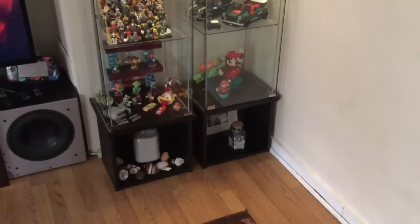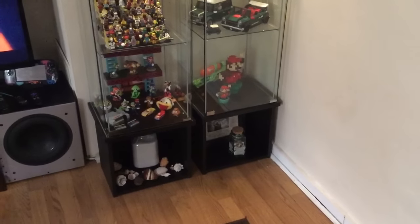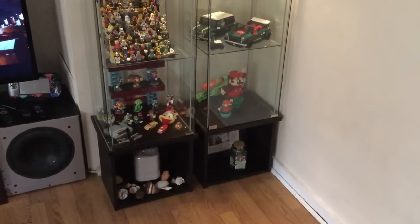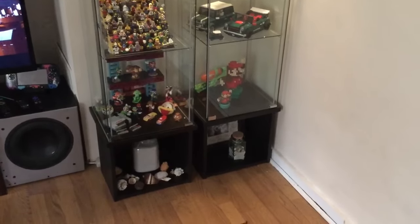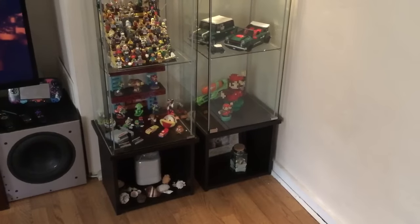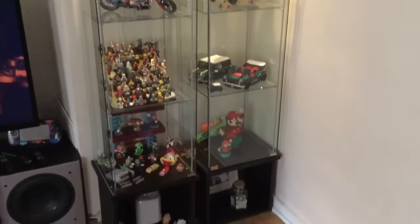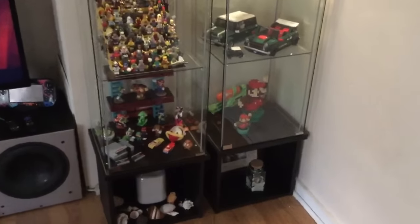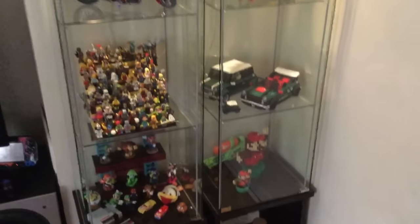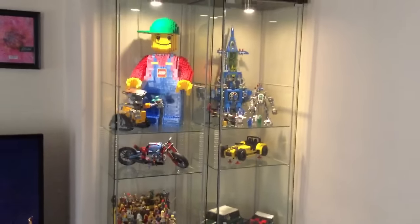I put them up on these risers. It's basically like a little wall cabinet you get from Ikea, and I think they're like 15, 20 bucks a piece. I just set them on there and screwed them down to get a little more height, because whatever you're displaying on the bottom is not on the floor. I think that looks a lot nicer.